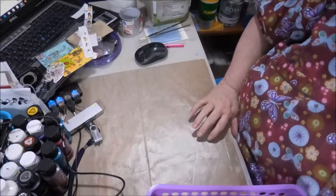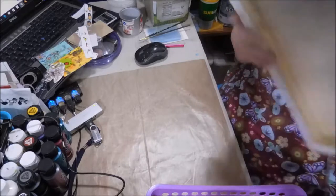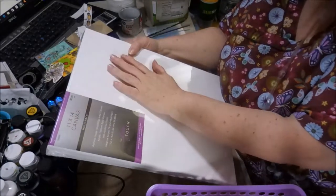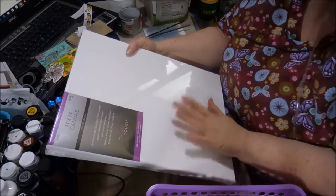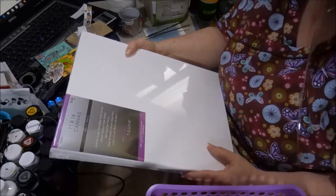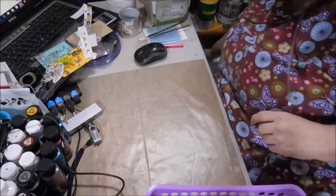Hey everybody, I'm gonna show you my quick mini haul that I did today. You know when you go to Hobby Lobby you have to buy canvas — 11 by 14, it's a double pack, you get two for $5.99. My grandson's gonna be here this weekend and he has made a request to do art with me, so we shall see what we end up doing. I did get the 11 by 14 canvas and they work really well with your dirty pours and your regular pours.